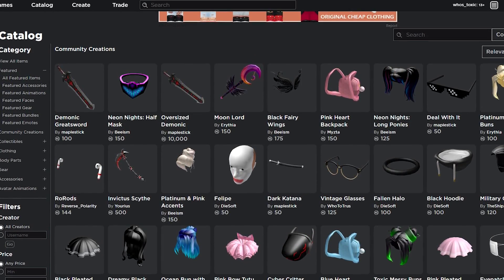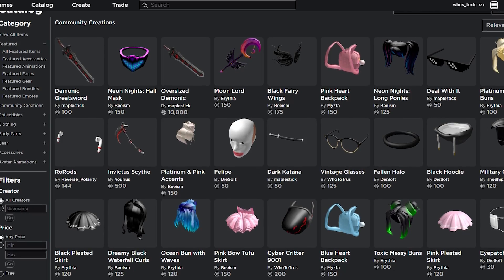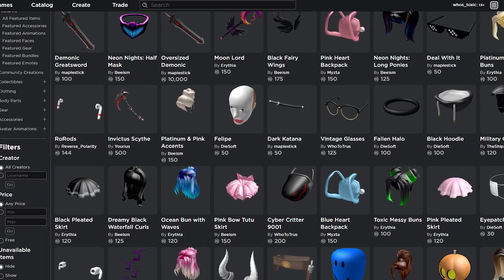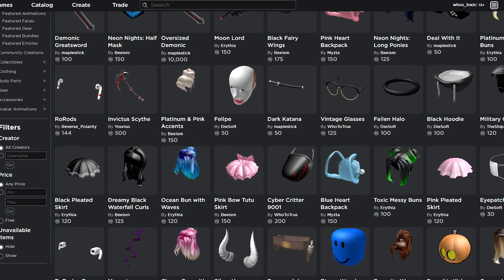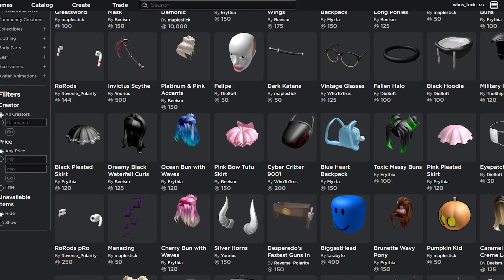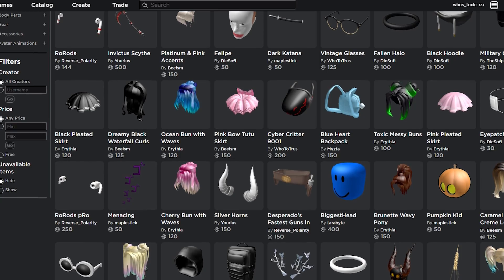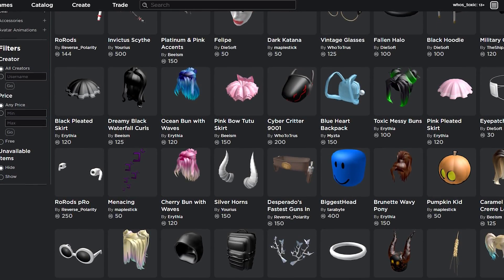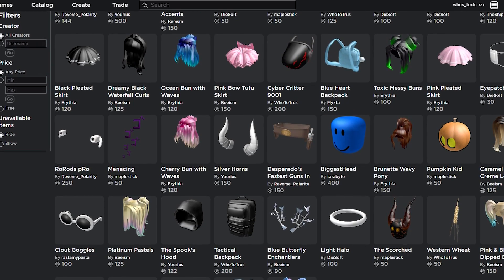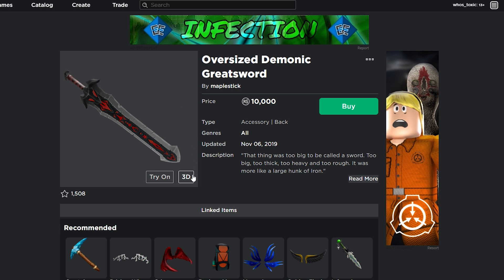Hey, what's up guys? It's Toxic here, and today we're going to be talking about a UGC item that's extremely interesting. And actually, it's not even just one item, but actually two. It's the same item but twice, which we're going to talk about. Every week there's a brand new UGC item worth mentioning. So let's go check out the items we're talking about in today's video, which is the Demonic Greatsword and the Oversized Demonic Greatsword.